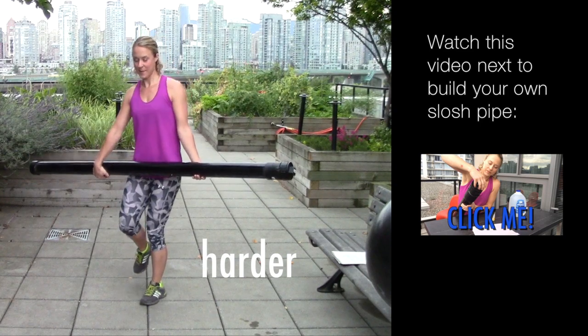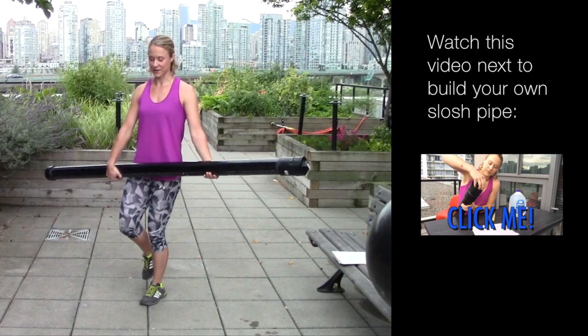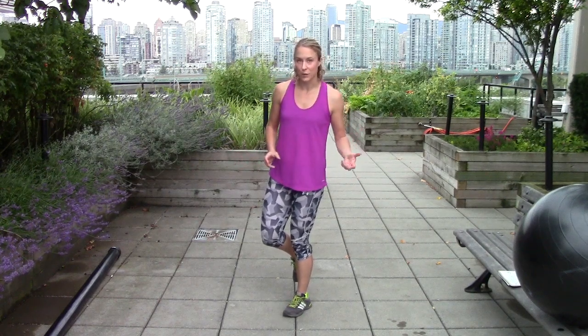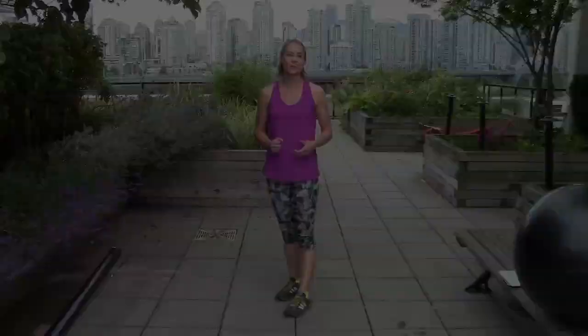Hold your pipe and balance on one foot. I don't recommend doing this one with your eyes closed. It's also great with teammates — to add some instability, balance on one foot and toss something back and forth, like a water bottle. The action of throwing and catching makes you unstable.